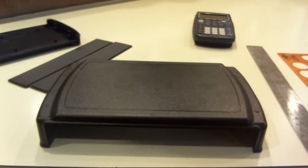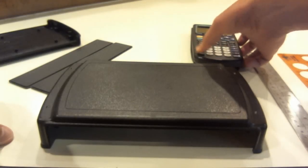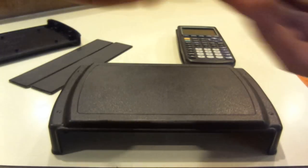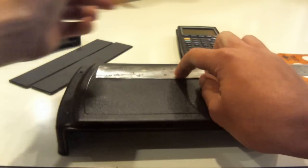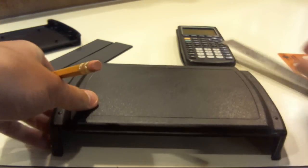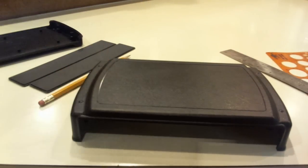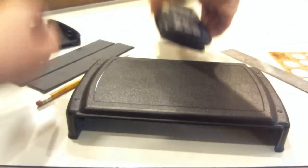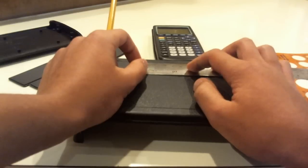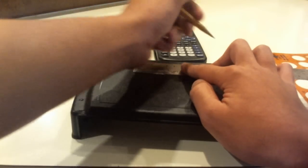We're going to start out by designing the case by drawing with pencil, and I'm going to start out by drawing the screen. We have a calculator here to make sure everything is centered. I'm going to measure this top part — it's 16 centimeters long — so I'm going to go to the middle, 80 millimeters, and draw a line there. Our 5-inch screen dimensions for the cutout are 10.8 by 6.6 centimeters, so we're going to do 108 millimeters divided by 2, which is 54. We need to make sure we have 54 millimeters on each side of the screen.